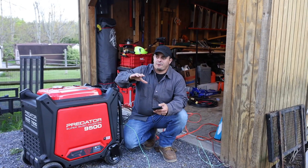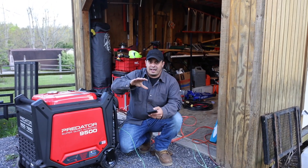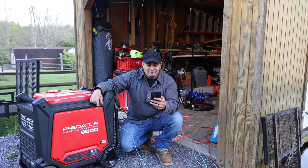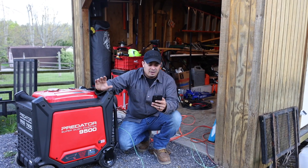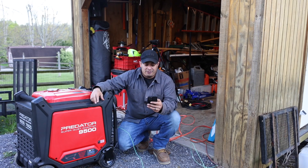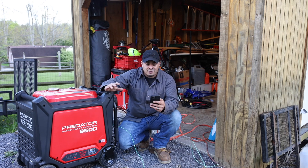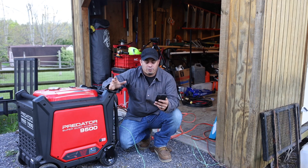First things first, I did reach out to Harbor Freight — shot them an email and said if you want to answer any questions in the comments, let me know. There were some questions you guys asked that I didn't want to speak on their behalf. A lot of people asked about locations: there are 1,100 Harbor Freight brick-and-mortar locations nationwide, with 85% of the population being within 30 minutes of an existing Harbor Freight store. They also said they have a large inventory of generators in stock and do their best to supply customers without it being a special order item.